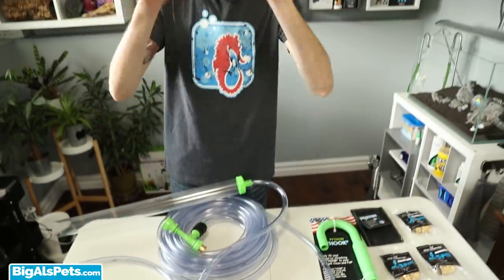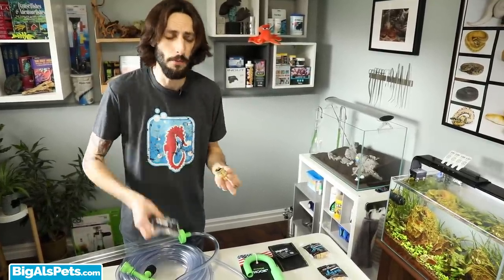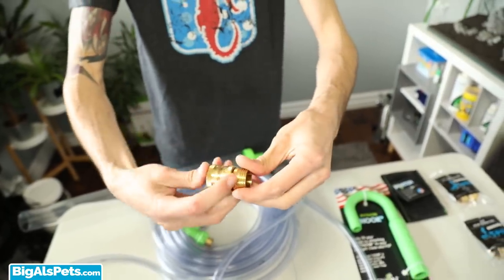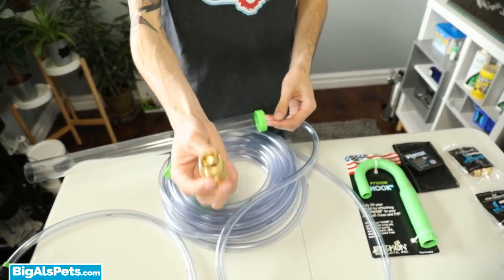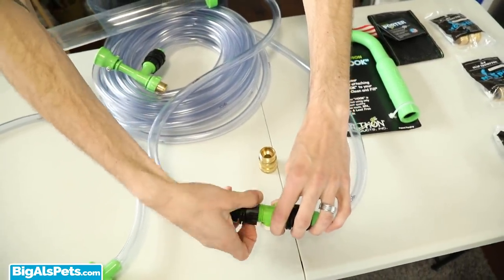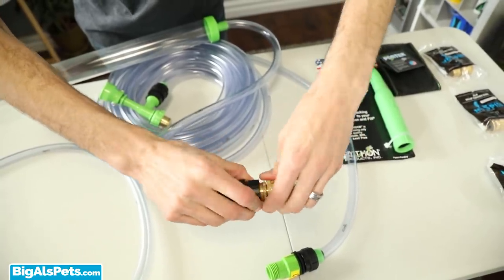That only takes a few seconds, which is all well and good, but over time threading can get a little gummed up from doing it over and over, or if you get it dirty swapping them out — it can grind things up a bit, and you don't want that. So one thing Python makes available that makes this whole process so much easier are these brass quick-connect adapters. How they work: you just pull down and it pops off. To put it back, you pull down and it pops back on — no threading to constantly do and undo. I get one of these for every single accessory I'm going to be using with my Python no-spill clean and fill, so I can just hook each accessory directly up to that quick connect.